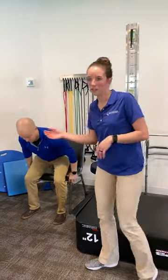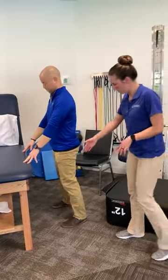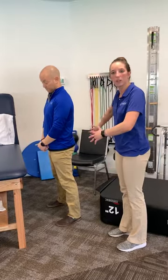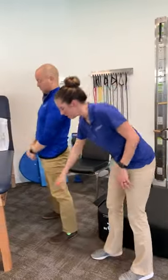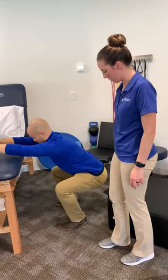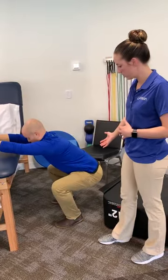Then we'll progress to some squats. He can hold on or do whatever he feels comfortable with. Same thing — making sure the butt is going backwards like you're going to sit in a chair, making sure the knees are not going past the toes whenever he's coming down and that the knees aren't caving inward. We'll do about 20 of those again.